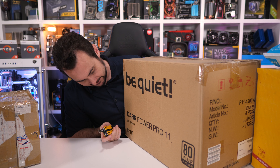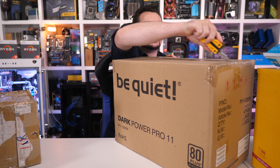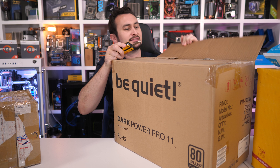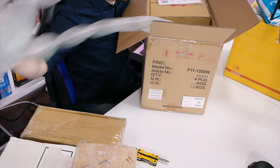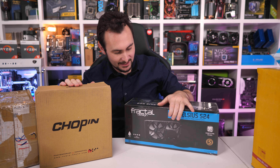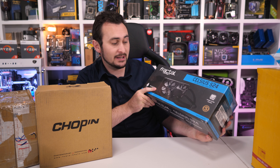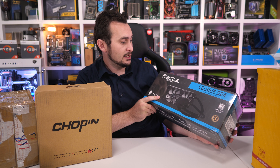It looks like a box that a lot of be quiet Dark Power Pro 11 power supplies come in. I don't think they've sent me a heap of platinum power supplies though — that would be cool if they did. Kicking things off we have my new TP-Link modem router. Won't go into that though because I've just bought that for personal use — probably won't interest too many of you.